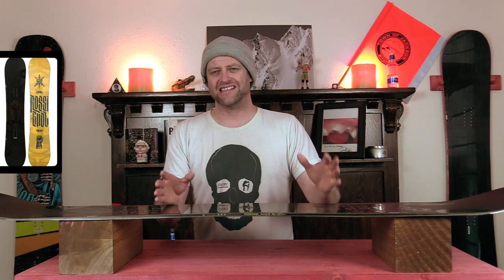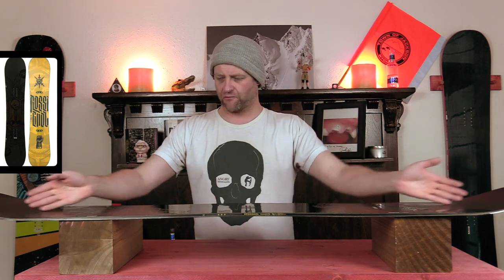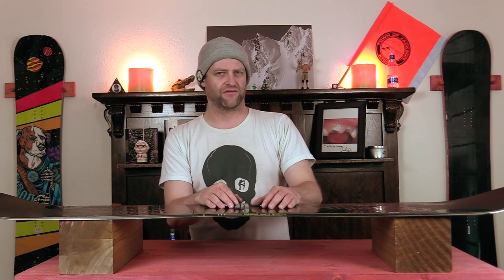It is slightly above a middle-of-the-road park flex, and it's pretty much what you would expect — slightly softer tips that stiffen up right when they hit that camber zone, all the way through the middle, with just a little bit of torsional flex.